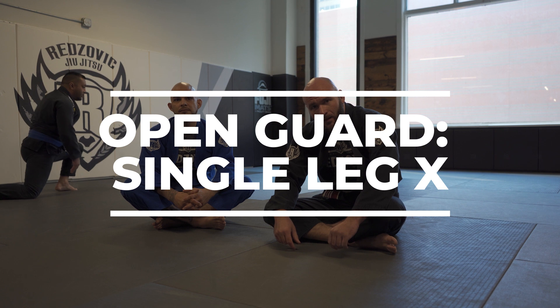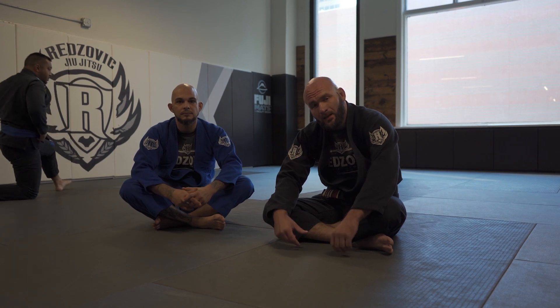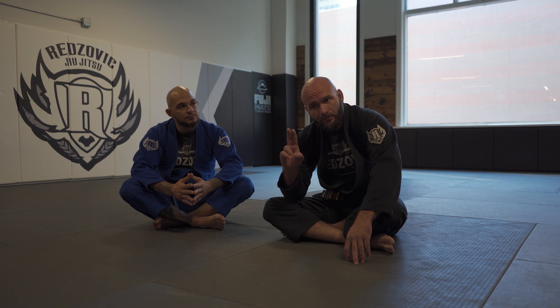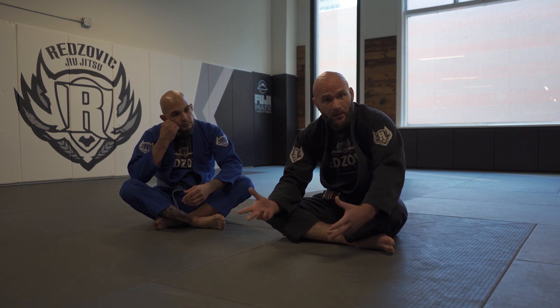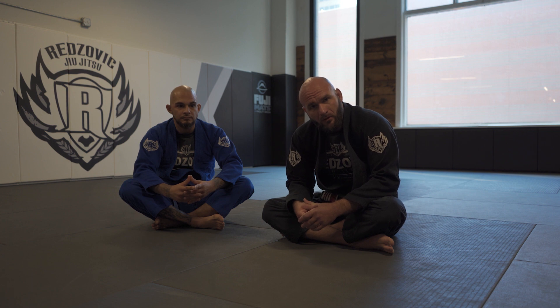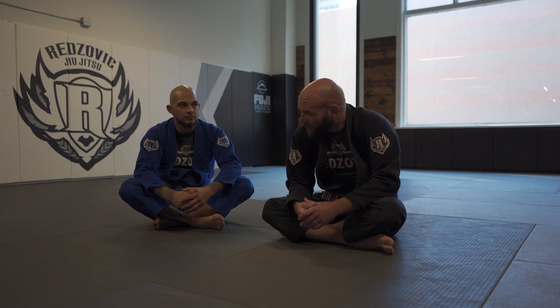What's up RJJ Online? We are digging into some single leg X and X guard. Something interesting about these two guards — they're actually one guard. It's very difficult to have a well-rounded X guard without a single leg X, and vice versa. You have to have a good X guard and a single leg X for your X guard. Let's take a look at some principles and details that you may find helpful along your development for this type of guard play.